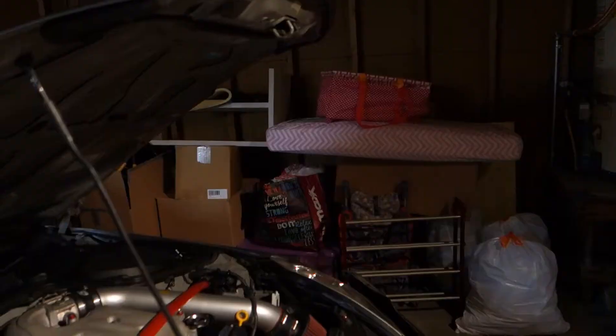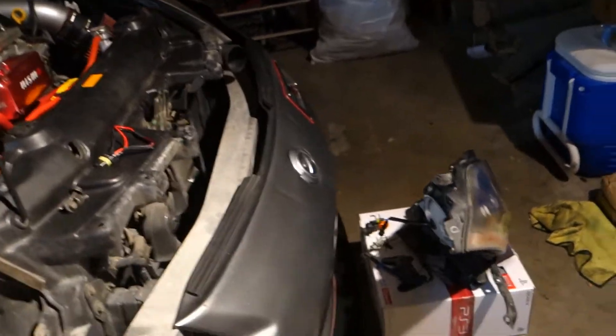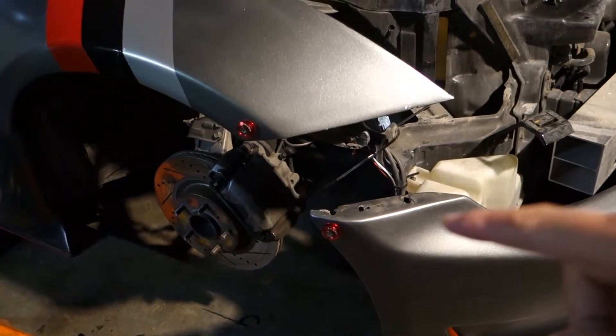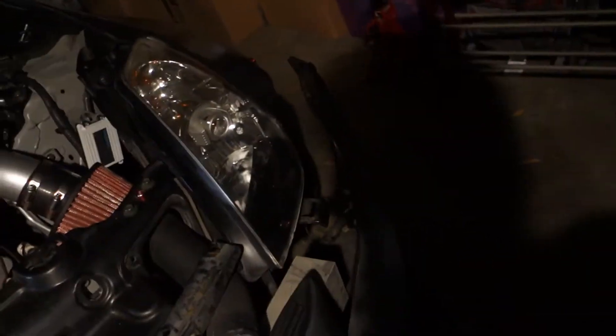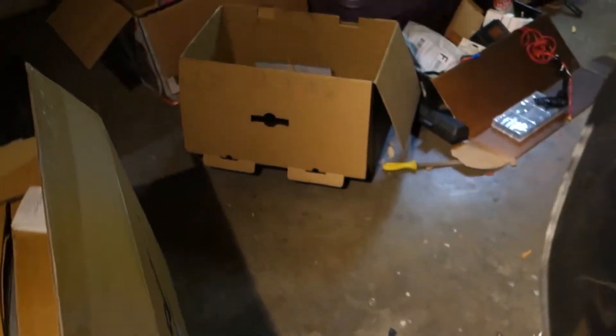The front bumper is off right now. I didn't do a tutorial on this because it's pretty straightforward — there are two bolts on the bumper. Mine's not stock so I actually just have a quick release here, which makes it easier since I have to take the bumper on and off every now and then. Once this side is done it's pretty much the same thing, so I'm going to do a comparison on the driver side. I already have the passenger side out right here.